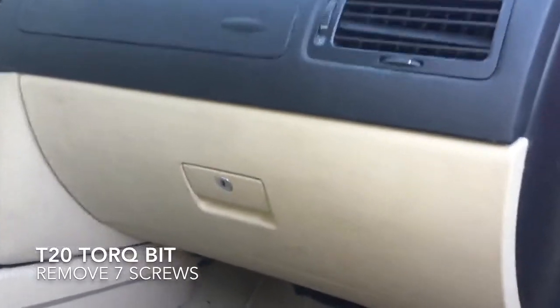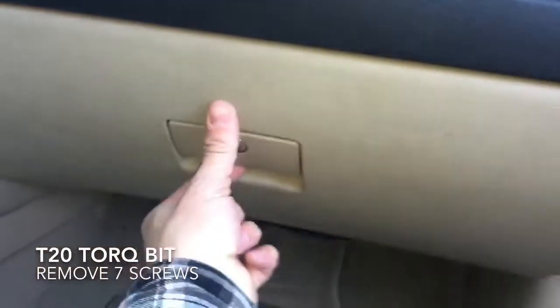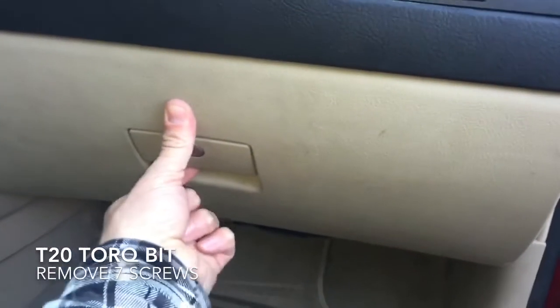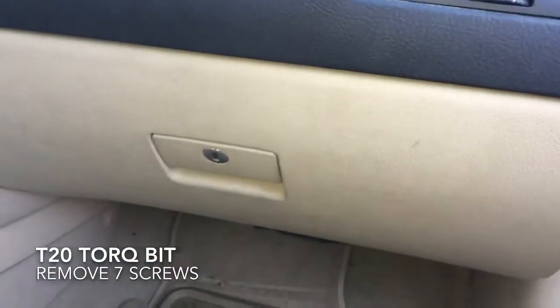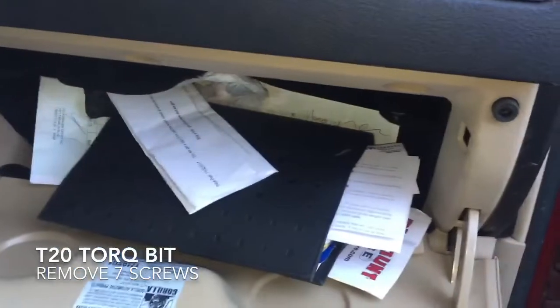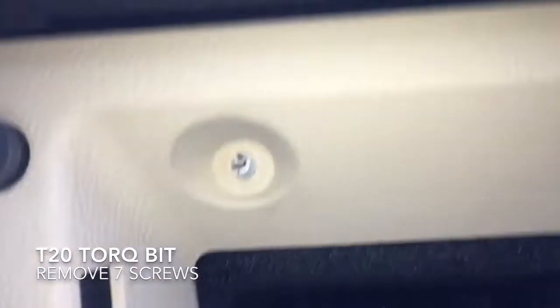First thing you'll want to do is open your glove box. For the sake of time I have actually taken out all the screws and put everything back together to show you. You'll open up your glove box and there are going to be three screws or holes right here on top.